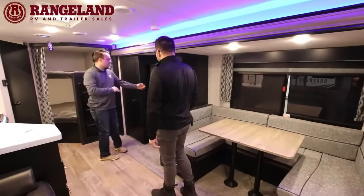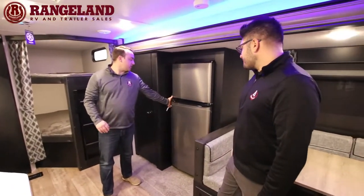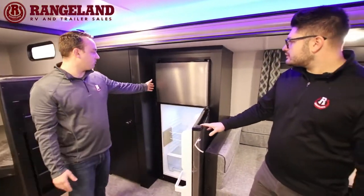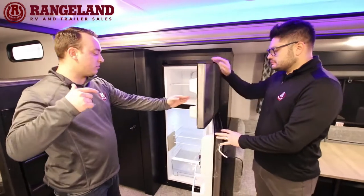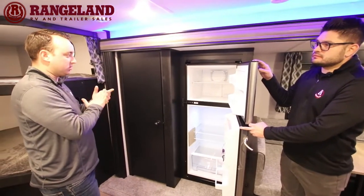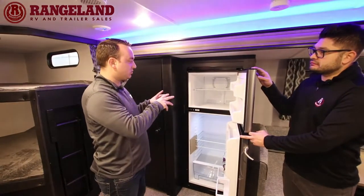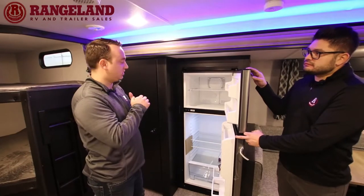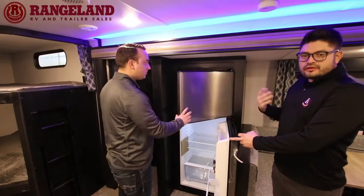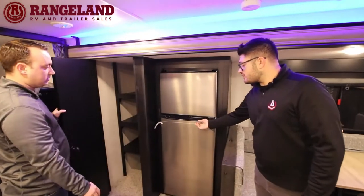Beside the dinette is the refrigerator — an 11 cubic foot 12-volt fridge that'll run off your batteries, powered from the solar panel on the roof. Fantastic fridge with lots of space compared to the six or eight cubic foot gas-electric fridges on the market. Removing the propane components frees up a lot more interior fridge space. Moving down, you have a massive walk-in pantry — storage is everything when you're packing for weeks at a time.